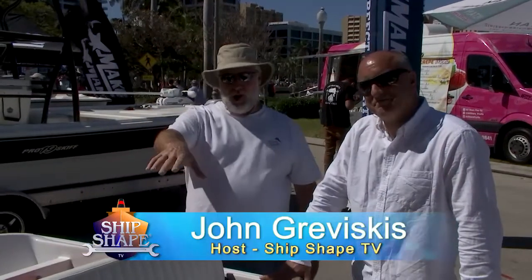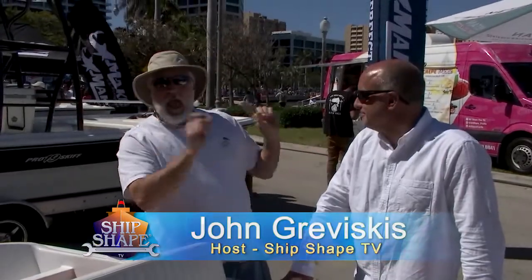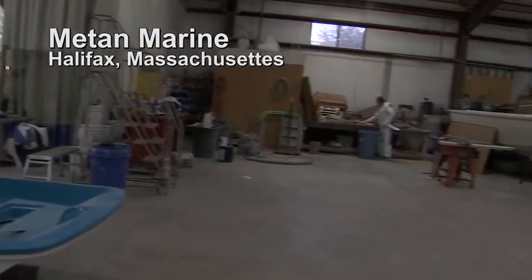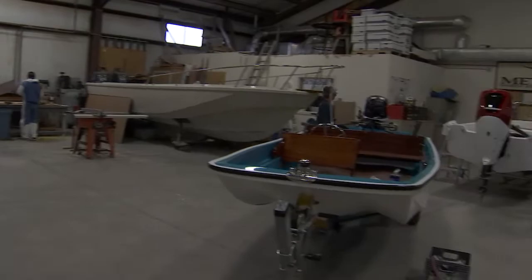This is class, John. This is unbelievable. I'm John Graviscus, and this is Mike Borelli. Mike is with Matan Classic Collection and also owns Matan Marine Restoration. If you've been following the program, you know we've been up at his shop in the Boston area — Halifax — where Mike is the best restorer of whalers in the world.